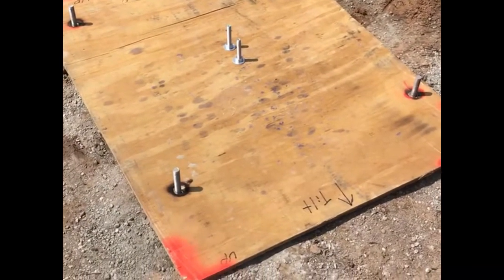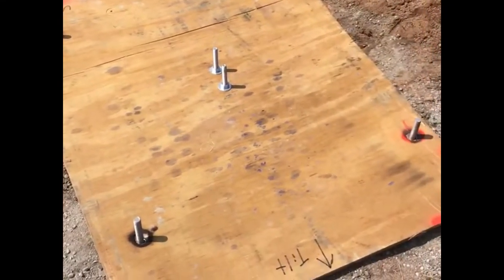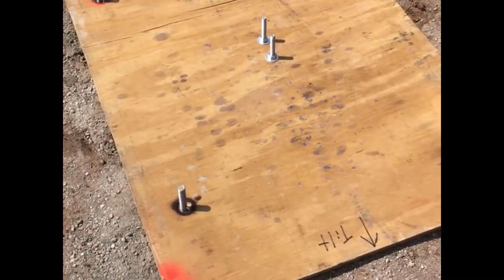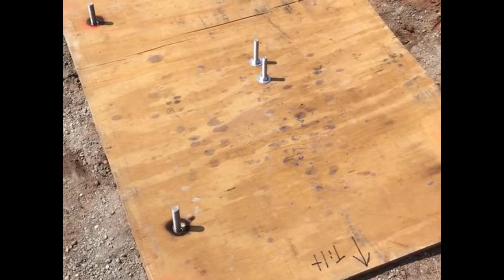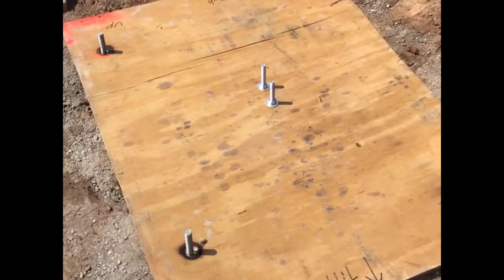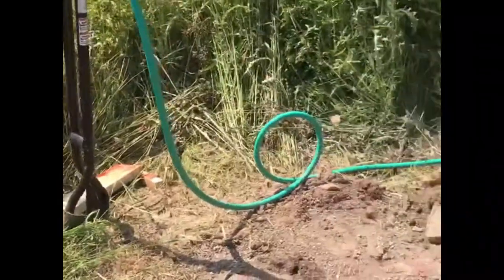Fit right in there. Just got to put the nuts on those five-eighths bolts sticking up — the ones in the center are half-inch. I'll just put something heavy on it to hold it down, let it dry for a day, pull the form tomorrow, and then let it set for a week or so, maybe more, and then I'll be able to put the tower up.